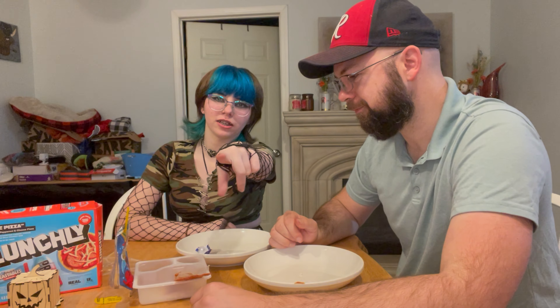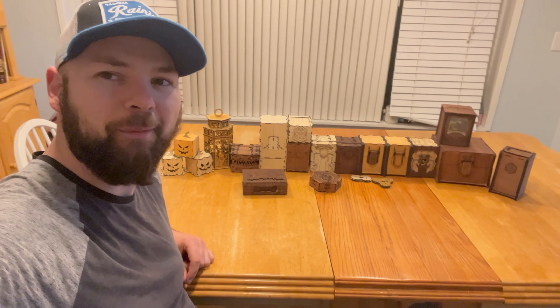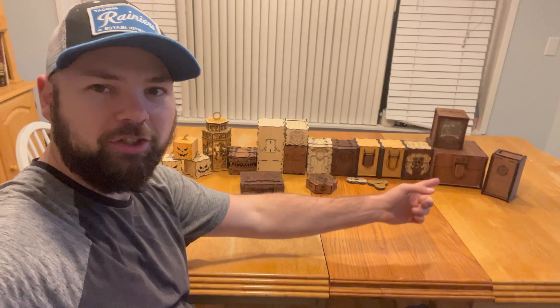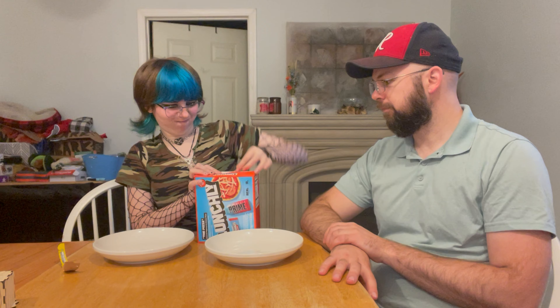Stay till the end of the video for our final verdict. Father Andre promo: check out the Etsy link below. Up next — drumroll please — Mr. Beast Lunchly. We have the pizza one, which was the only option at the store besides the nacho one. Prime cherry freeze — not sponsored, by the way. We'd love to get sponsored by KSI and Logan Paul though.